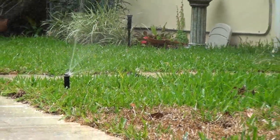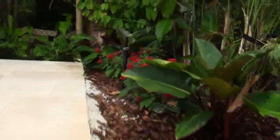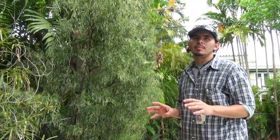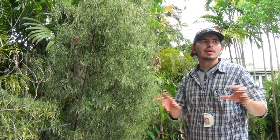Another cool thing this property did is they installed low-flow or multi-stream nozzles, so they're putting a lot less water where it needs to be. Here's an example of an area that's just grass — basically watering grass with no shrubs in this zone. And over here is an example of a zone that's completely shrubs with no grass connected to it. The ET controller takes that information and knows it's irrigating just shrubs, which means it will put down a lot less water than it would on grass.